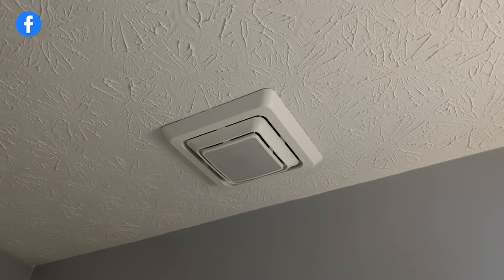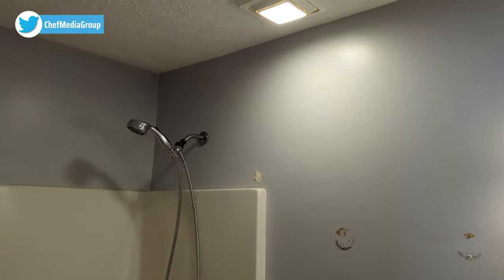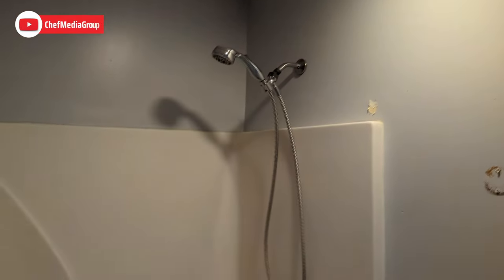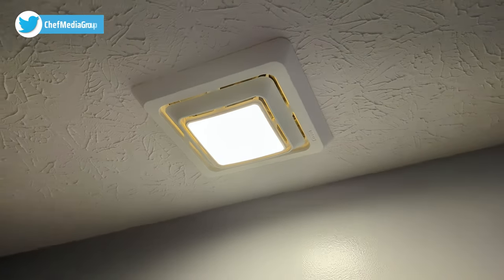We have everything fully installed — it's nice and flush with the ceiling. Everything works great, really bright light. We'll turn off both lights to show the difference. Now we'll just have the bathroom light on, then turn that off and just have the fan light on. It illuminates everything just fine. The bathroom light has three LED bulbs so it's a little brighter, but the fan light is not bad at all. Really nice to have additional lighting in the bathroom. Super simple — less than five minutes to get everything installed.